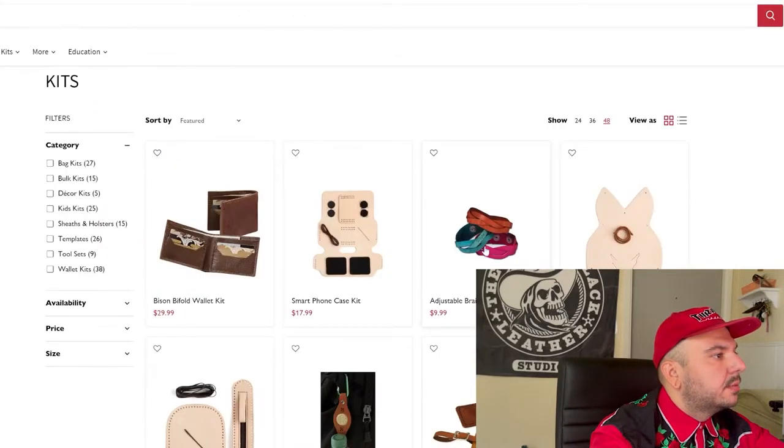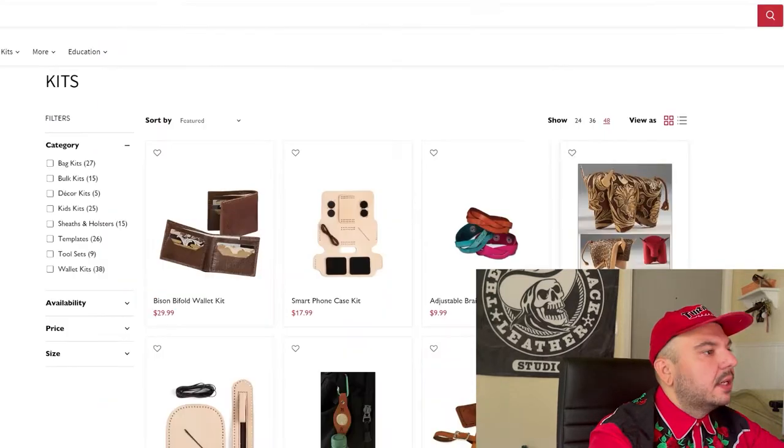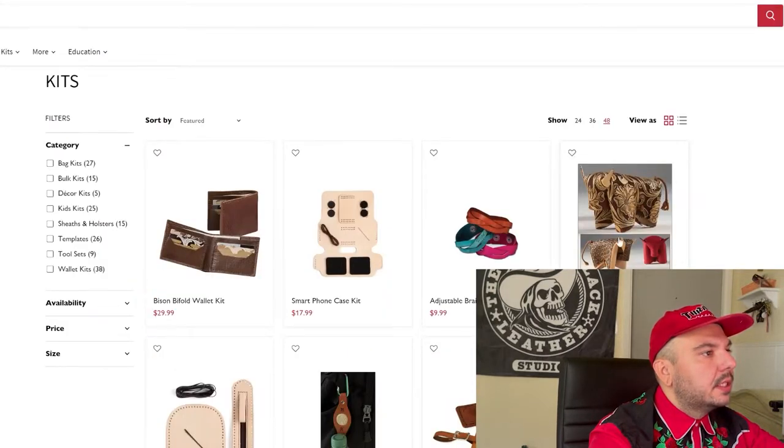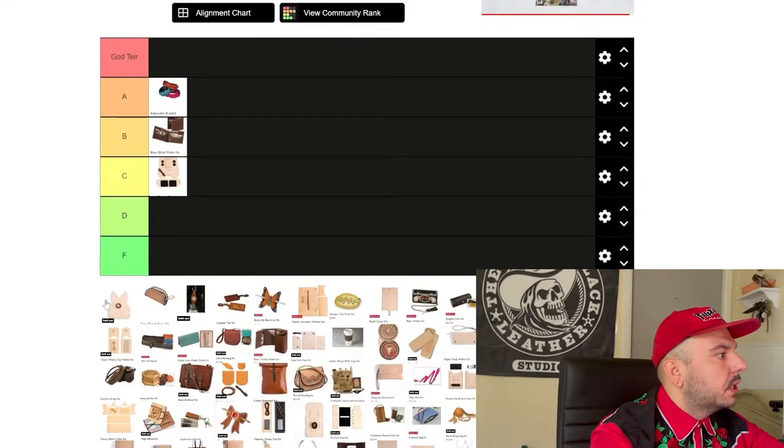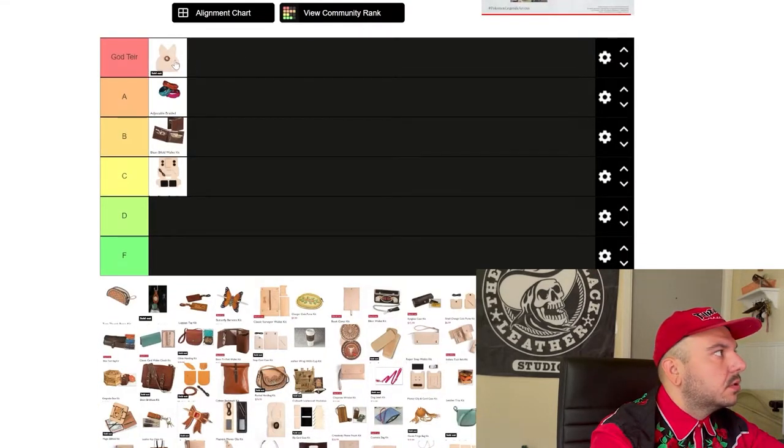Next we have this braided wristband. I always love this kind of knot. I've never done it before — I've seen this and my mind's still kind of blown. So for that, A tier. Next we have this folding bowl kit. This thing is super cool. Don't know why I've never given this a shot. For nine bucks, this thing would be so fun to do. Super cool little project — God tier. Super adorable, really cool.